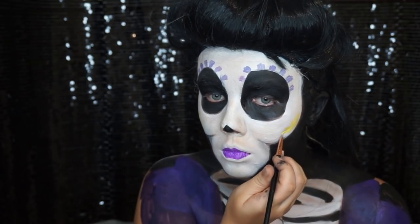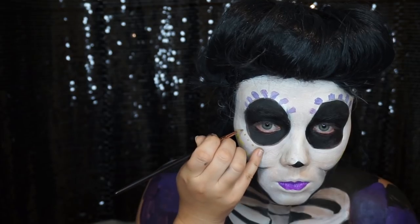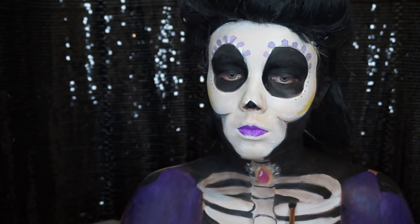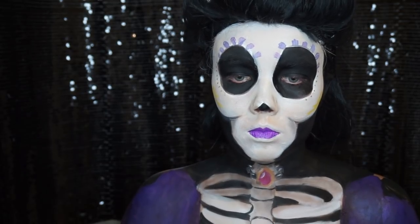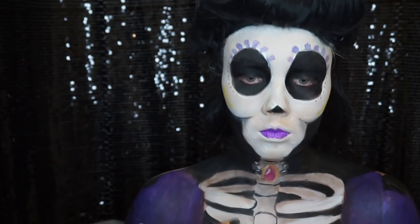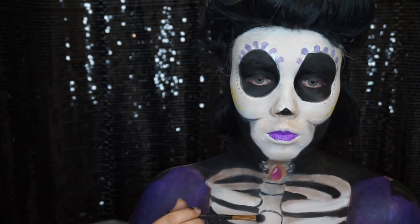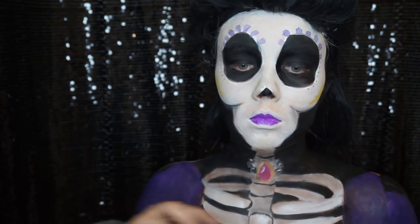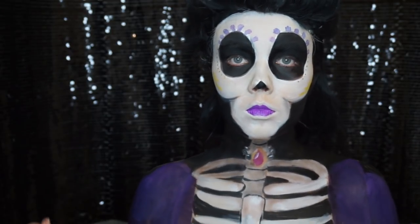I end up putting a little bit of gold over the top as it looks a little bit nicer that way. Then I mix some gold and black together to make more of a bronze and put some little dots under the eyes and up to the side. Now I've gone back to the ribs to add a little bit of shading to the front ones to make them look a little bit more rounded and more like bones. With a very little amount of paint on the brush I'm applying some highlights to where the bones would be rounded on top.